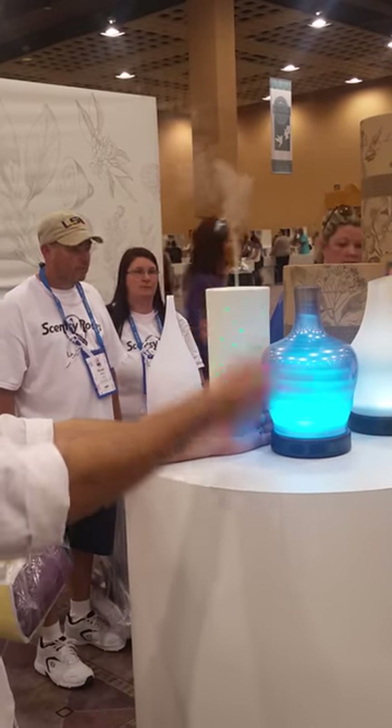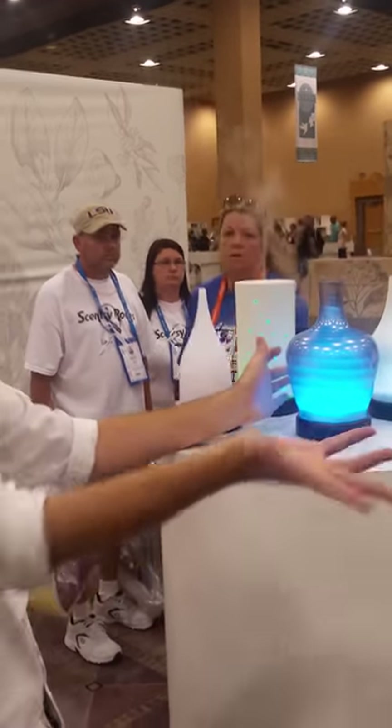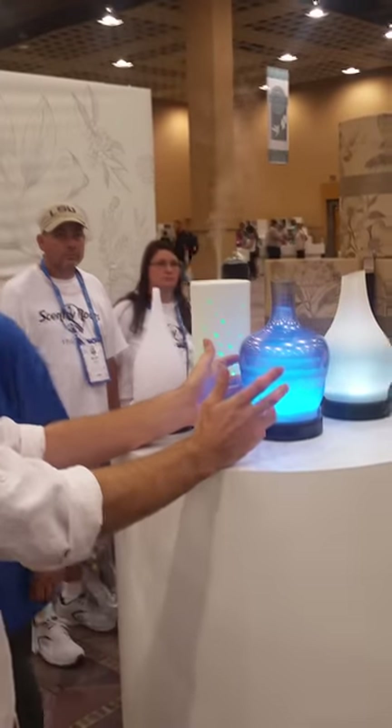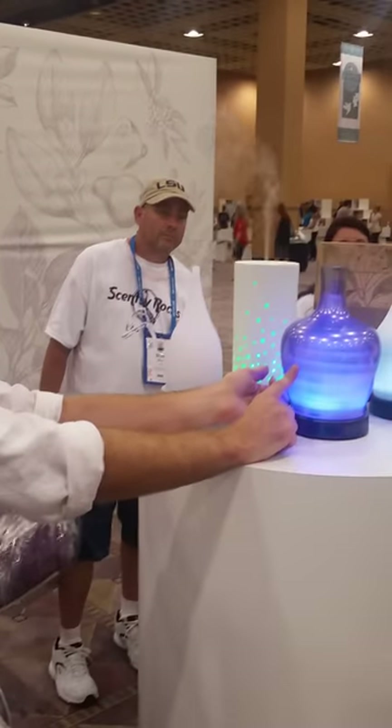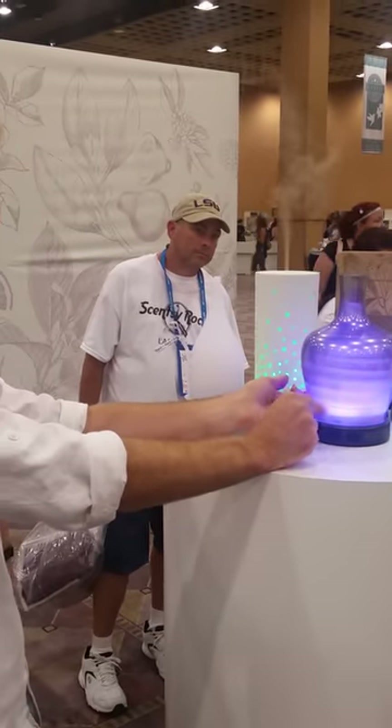Rainbow mode will cycle through colors. Tell me a color that's not purple. Green, teal, green. The reason why I say not purple is because purple is the color that comes up after blue.